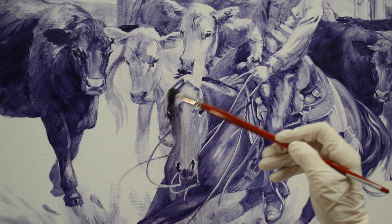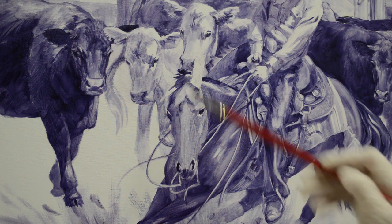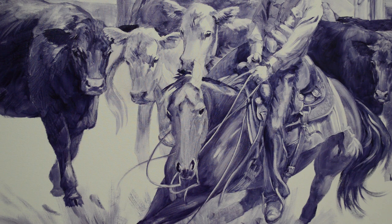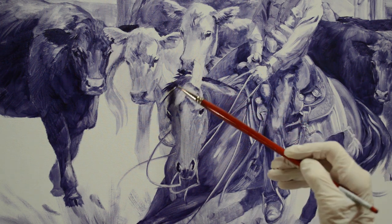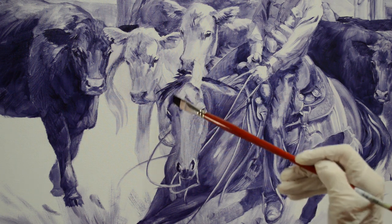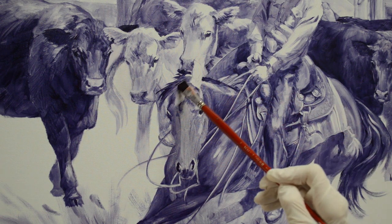Her forelock — I'm going to go ahead and paint it over where the bridle is, and then I can come back and lift out that area where the bridle is. Her forelock is going to be kind of flying in the breeze because she's really moving. We want the forelock to really help give that feeling of movement, so we let it fan out there.